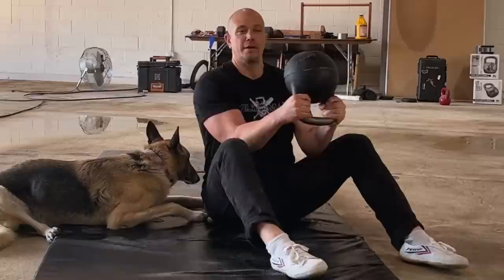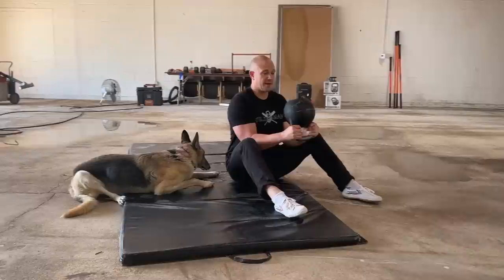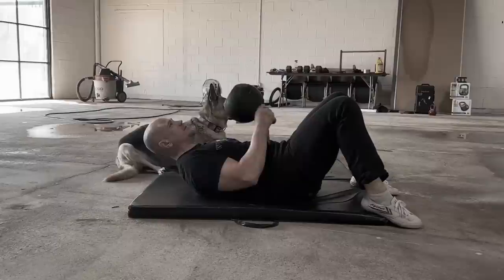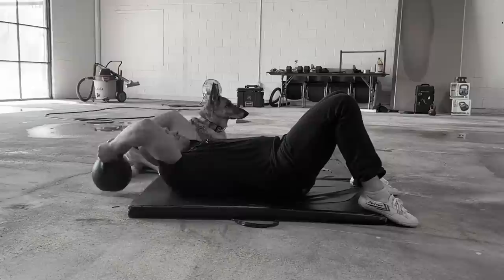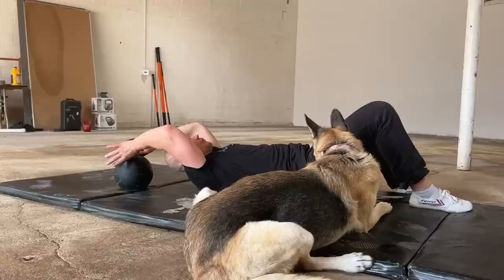In previous videos we worked on the pullover, or part of the pullover sit-up. Let's review that quickly and then add in the sit-up. Get down to the ground, drift back — lower back touches the ground first — kettlebell goes back directly behind your head, elbows together. Pull over: flat back pull over. You are resisting lifting your rib cage up and letting there be a gap between your lower back and the floor. Lower back is on the ground the entire time.